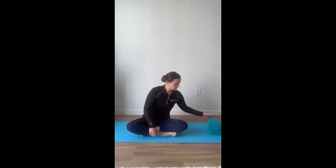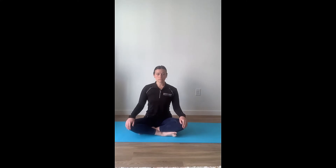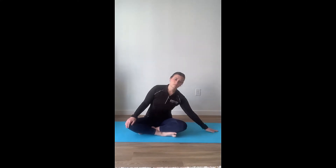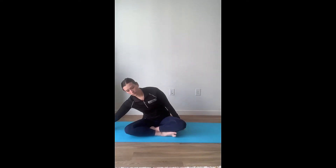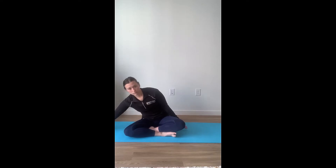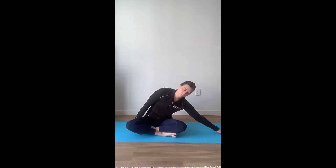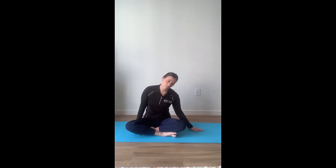Bring your legs back to crisscross applesauce. Center your body on the mat and we're going to reach from side to side. Stretching out our spine, elongating it as we reach, remembering to breathe with each movement. Do this a few more times, stretching out each part of the body. We've started with the ankles, the toes, the hips, and now the back.